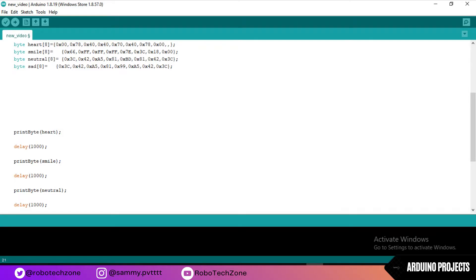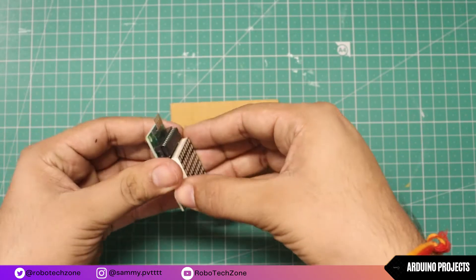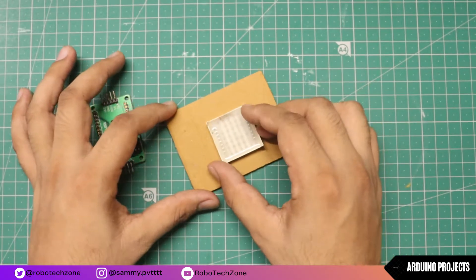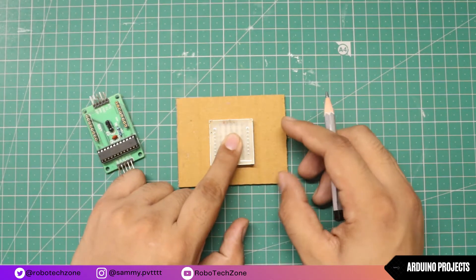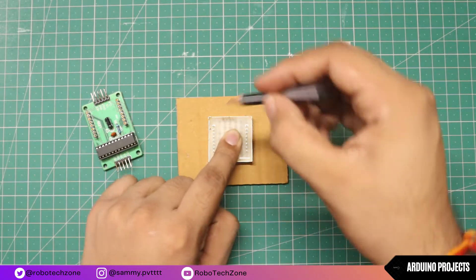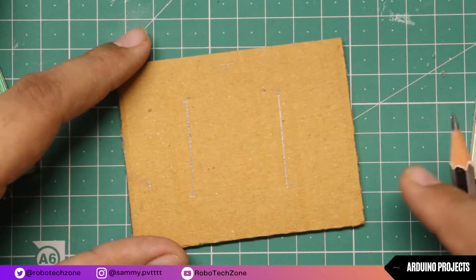That's all about the programming part. If you have any doubt related to it, you can comment below — I will surely answer it. Let me enter the code. Thank you.